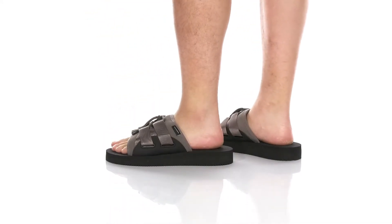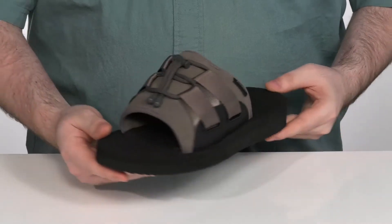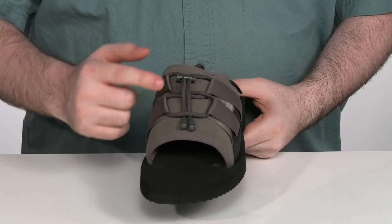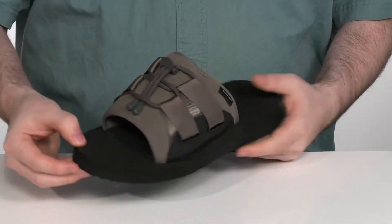Add a super comfortable and handsome look to your summer wardrobe with this great adjustable slide. This slide uses a draw cord lacing system with a toggle closure to give you the perfect fit.